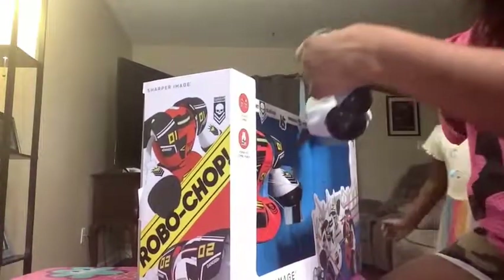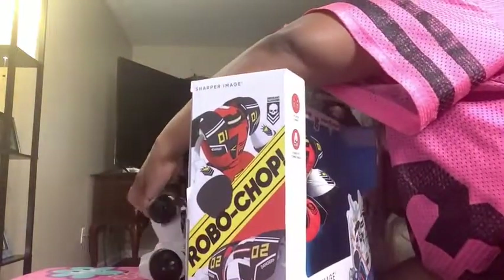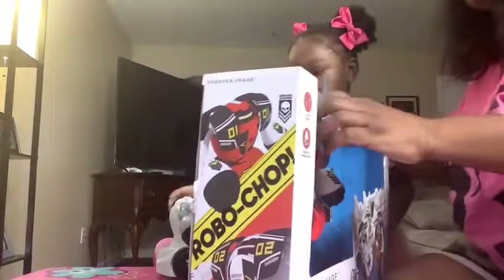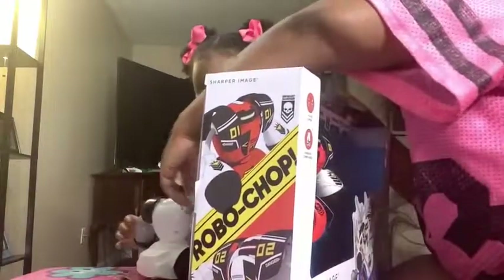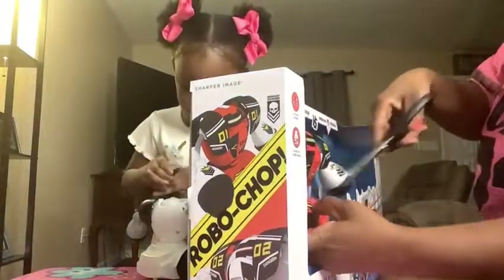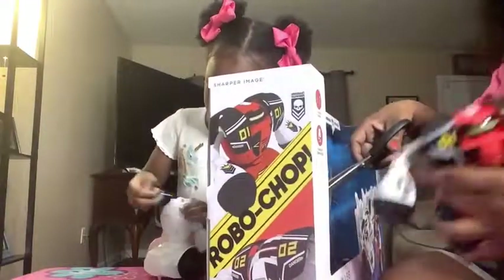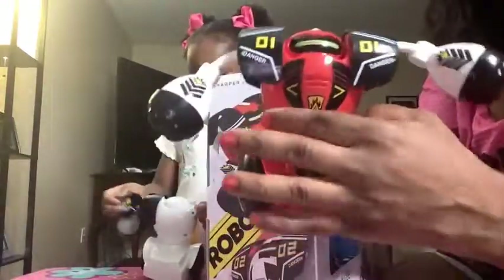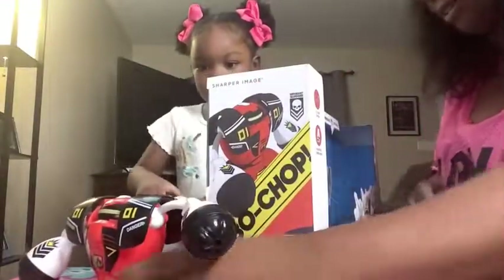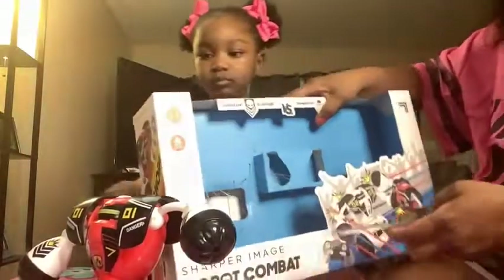I'm going to do that! This is one robot! Where's yours? I'm going to put that back on there. You can put that back on there for me. Okay, in here? Then the second robot. And an arm. And an arm. Yeah, here, you help me. And then it comes with two controllers at the bottom.